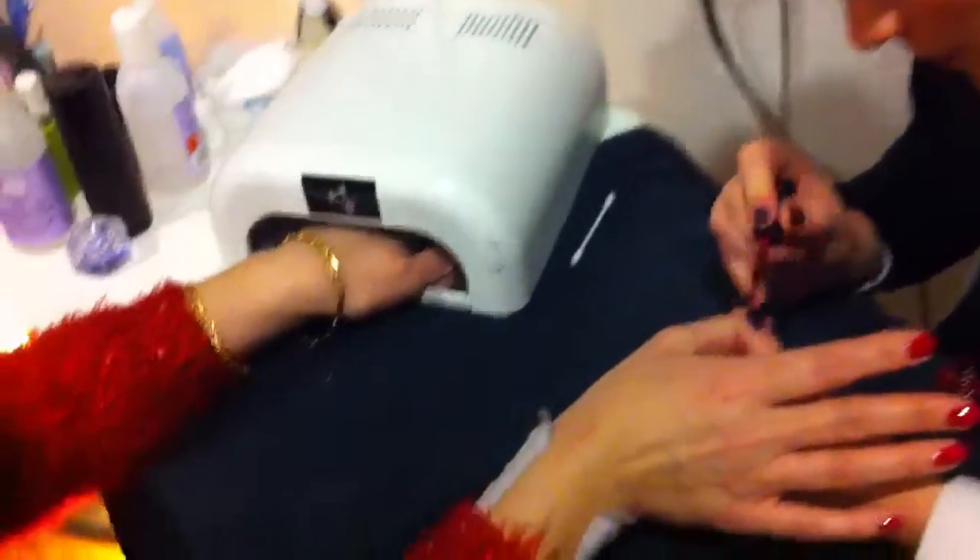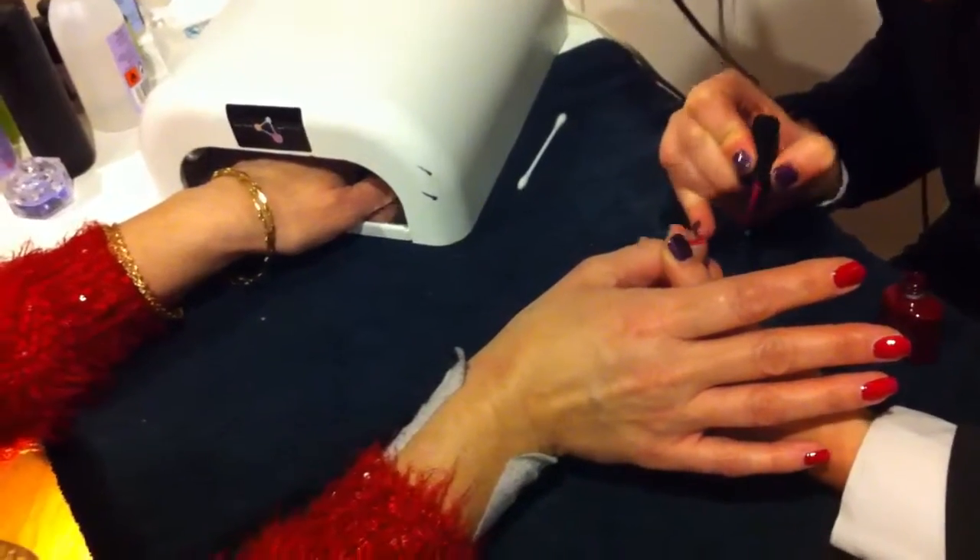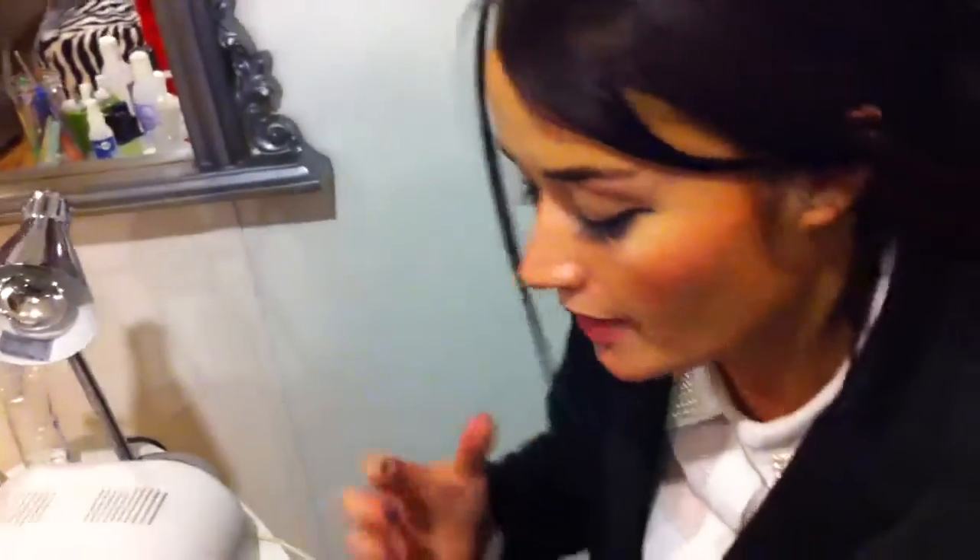This is called CND Shellac. It acts similar to a gel which you have to cure under the UV light, but it's a nail polish really — it doesn't chip, it doesn't smudge, and it should stay on your fingers for at least two weeks.